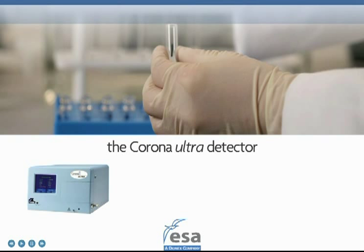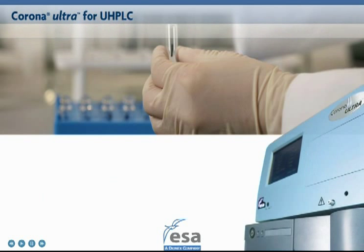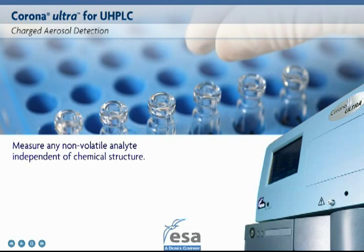Introducing the Corona Ultra Detector for UHPLC from ESA Biosciences. The Corona Ultra uses charged aerosol detection, a unique technology to measure virtually any non-volatile analyte, independent of chemical structure.